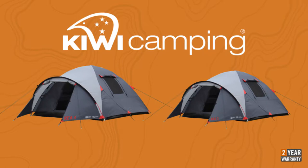To view the rest of the Kiwi Camping range, check out the other videos online at www.kiwicamping.co.nz. Kiwi Camping tents are available from all leading specialist camping stores, and a list of dealers is also on our website.